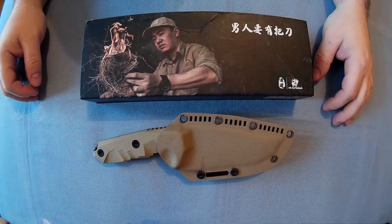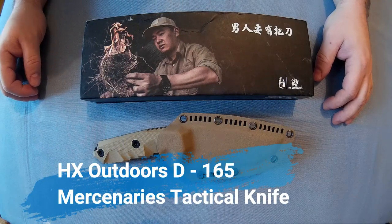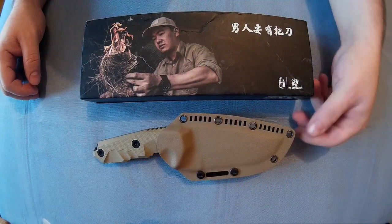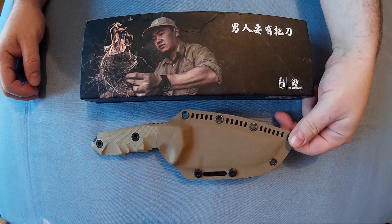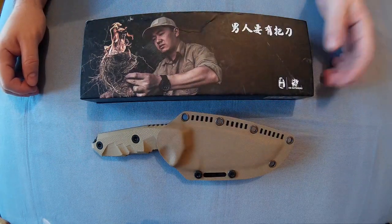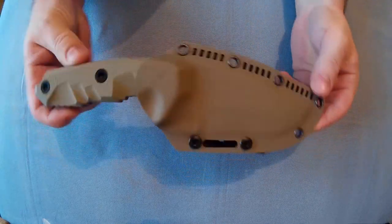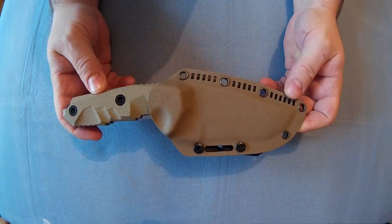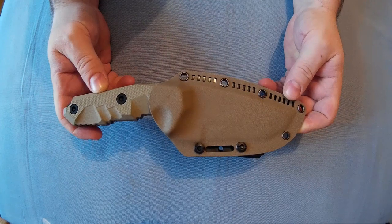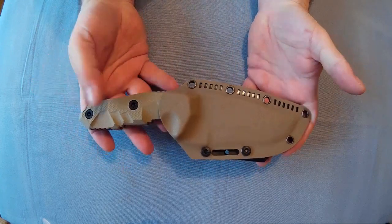All right everyone, Repolector here. I thought I'd do a review of the HX Outdoors D165. You may have seen the smaller version of this on my channel — I finally got the full size one, because I thought I was getting the larger one last time, but that was purely my own fault. I didn't look at the measurements. This is the HX Outdoors D165 Mercenaries Tactical Knife, and as you can see this is a full size knife — a full size fixed blade.